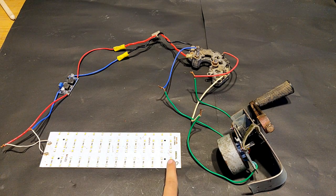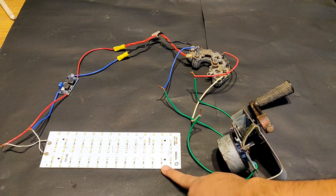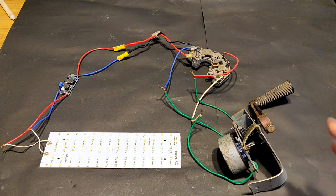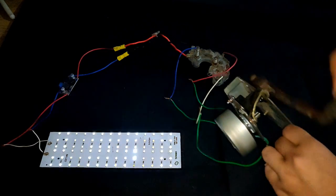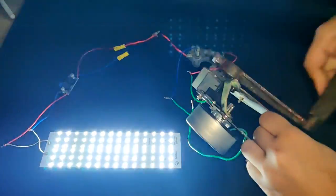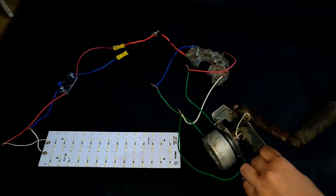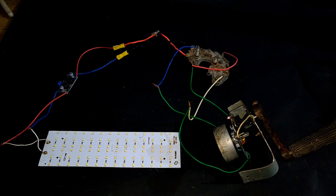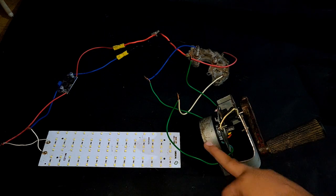I have connected an 84-LED panel and I'm going to load it with this generator. Let's start cranking. This was all about how to make a geared hand crank low RPM generator from an old photocopy machine brushless BLDC motor.